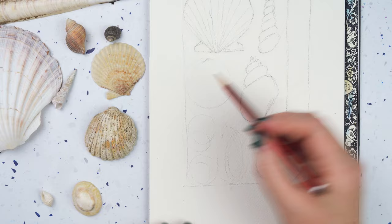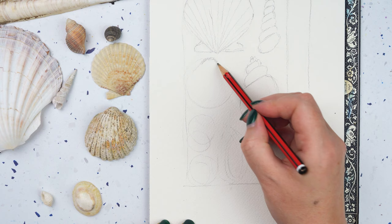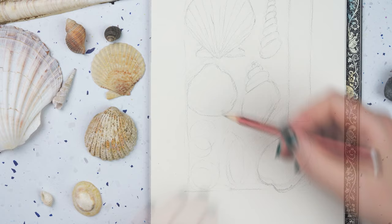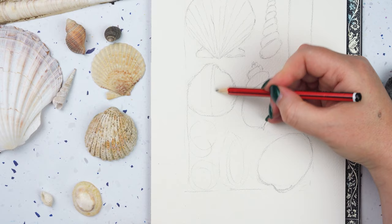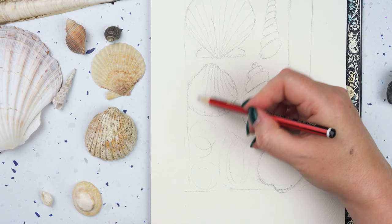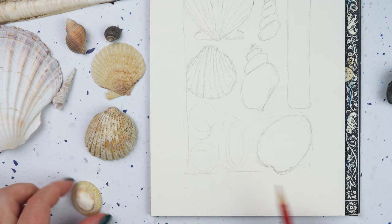Let's do this one next in here, and I'm going to do it facing the other way. The top is that way, and this one has much more of a rounded end. This one's got really quite pronounced ridges on it to make them look like they're curving a little bit.